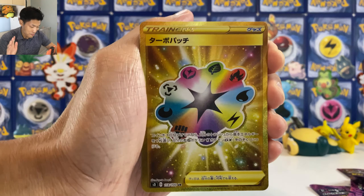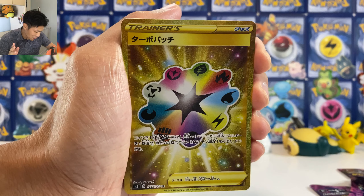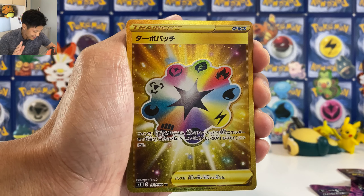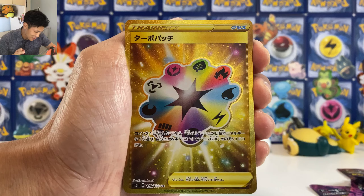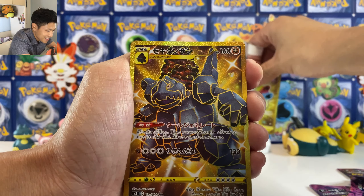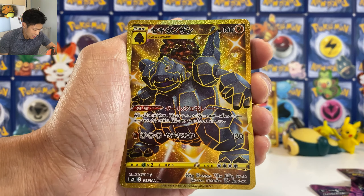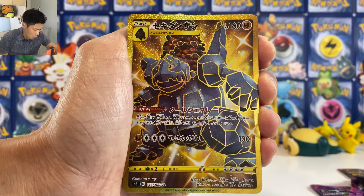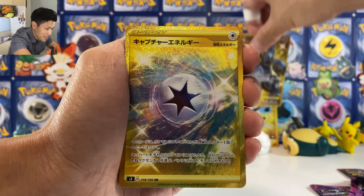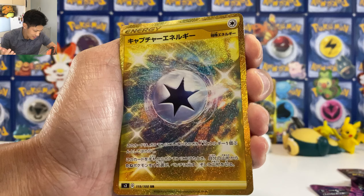We got Ceasar — not bad, always love pulling this card. 140 damage with three energy. Final half pile. We got Snom and we got Vitality Band. Oh my god, where is my VMAX? Usually they appear at least once. We got Stadium card. We got Monkey. I think something's at the back — gotta be a VMAX maybe.